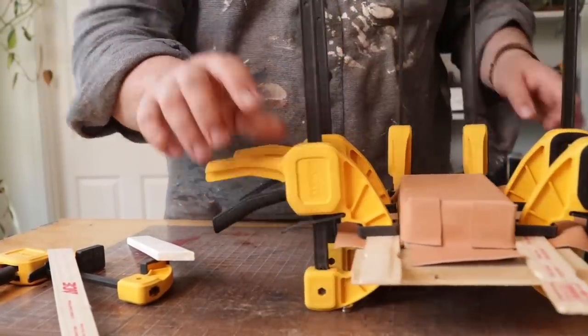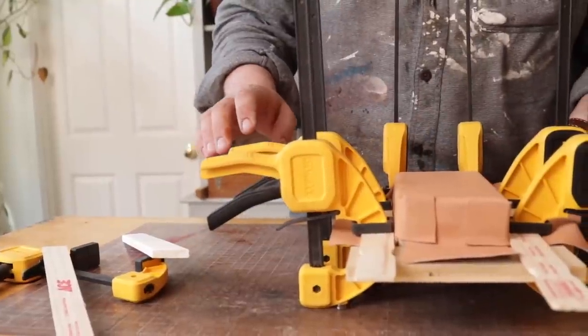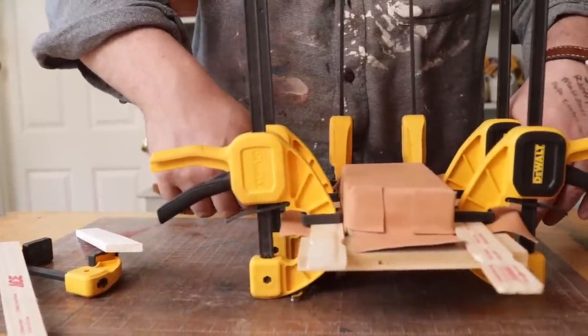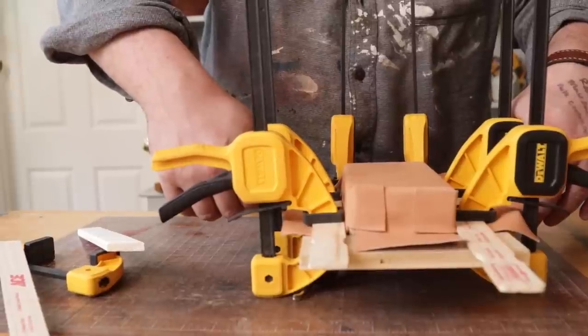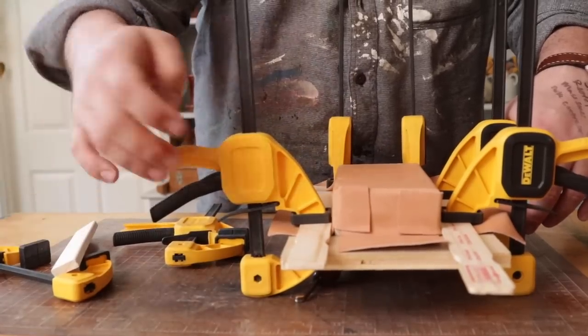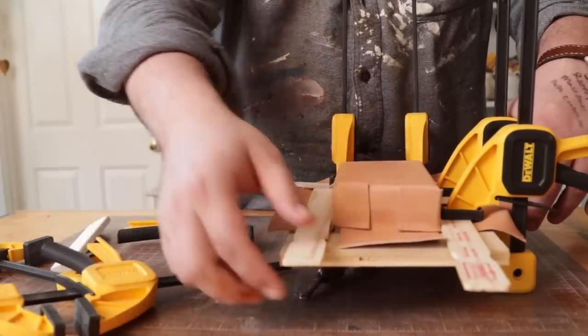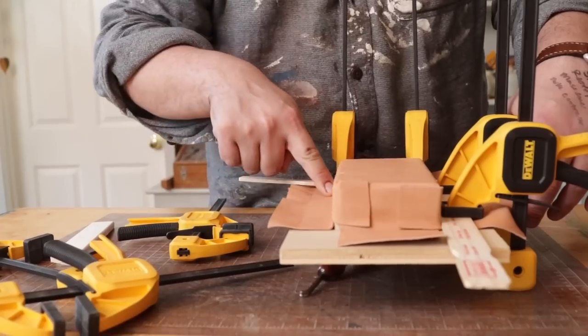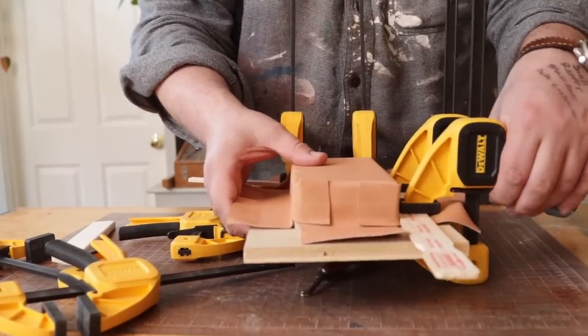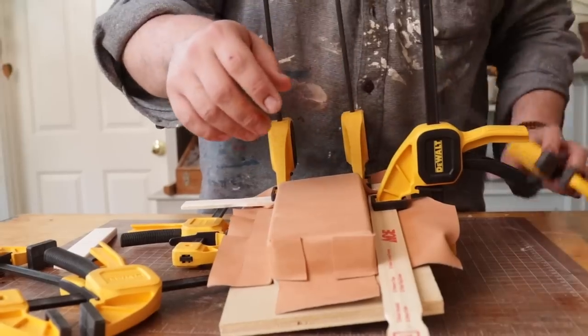The next part that I did was I did the sides. I'm just using Ace paint sticks. They're strong enough to get you a nice crisp line and most people can get them for free at an Ace store or Home Depot or anywhere you get paint supplies.